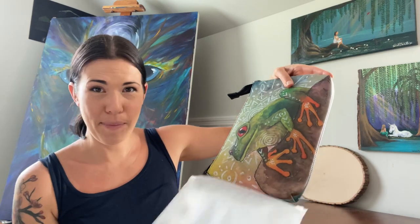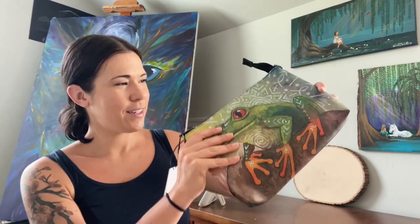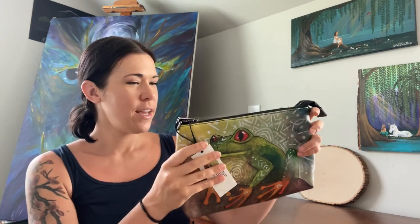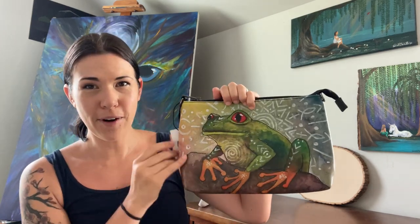I'm really impressed with the quality of the bag. I really love purses and I really love frogs, so this one was perfect for me. It comes with a little tag telling you about your purchase. Let's open it up — this is the front and the back. I really love the colors.